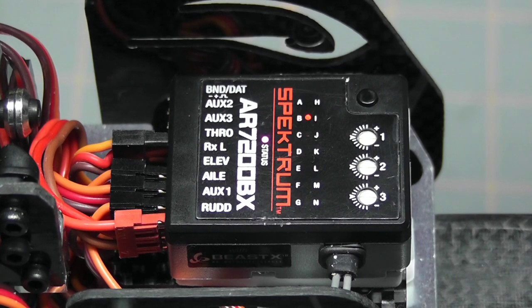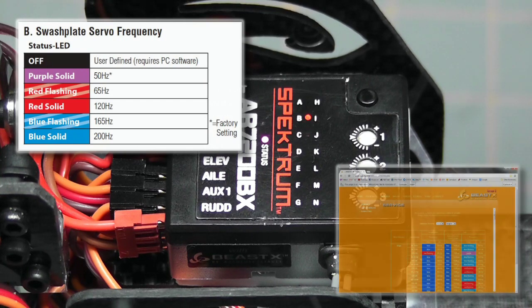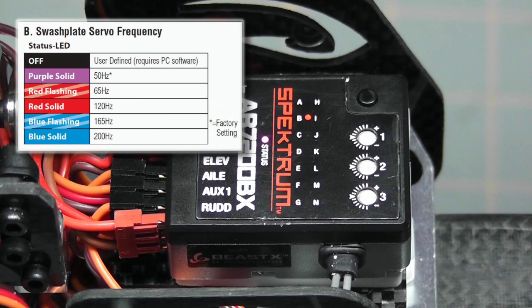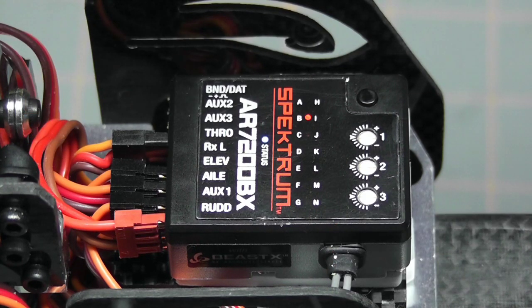We push the setup button once to move to parameter B, which is the swashplate servo frequency. The default is purple, which is 50 Hz — use that if you don't know your servo frequency. I looked mine up on the Stack site and found that the DS 3717 HV servos run at 200 Hz, which is blue solid. I'll use the rudder stick to change purple to blue solid. Now it's set. Pushing the setup button once saves that setting and moves to the next menu.